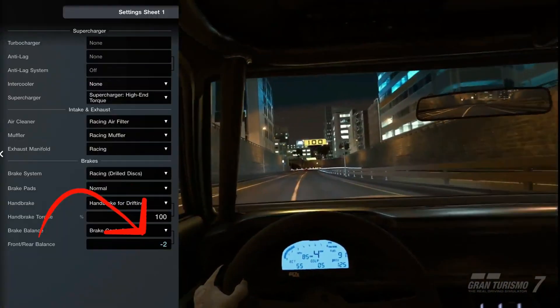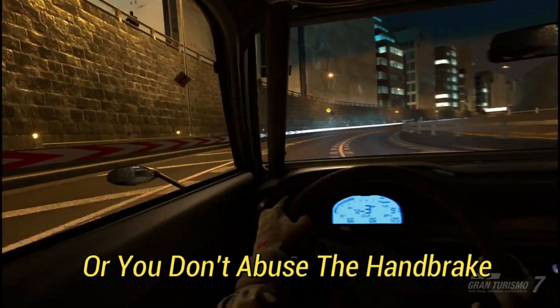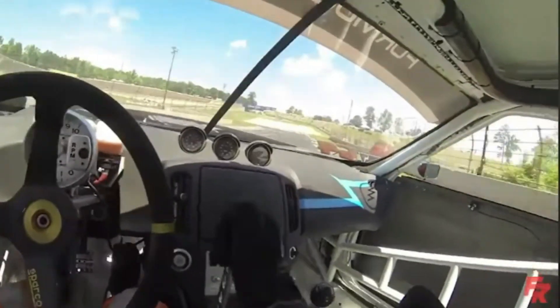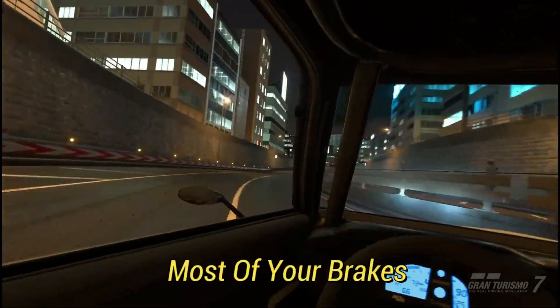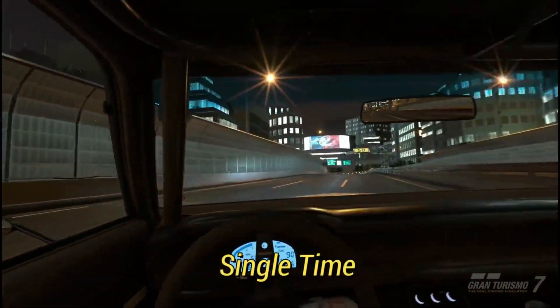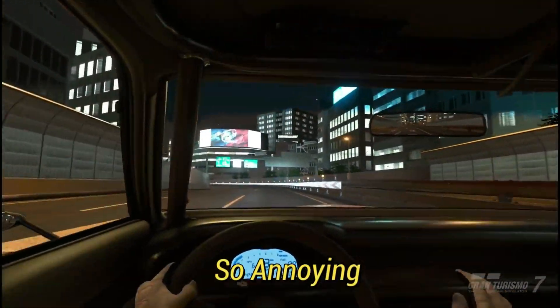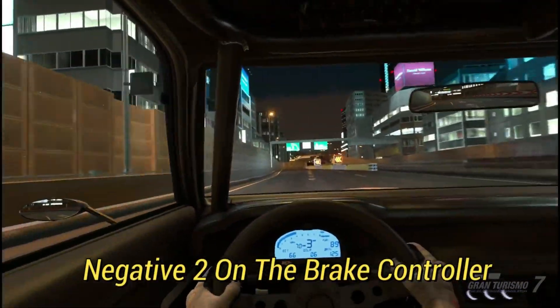Brake controller is so important. If you don't have a handbrake, or you don't abuse the handbrake like other drifters, you gotta left-foot brake all the time. You gotta make sure most of your brakes are going to the front, otherwise you're gonna get straightened up every single time — it is so annoying. General consensus on this one is just negative two on the brake controller.